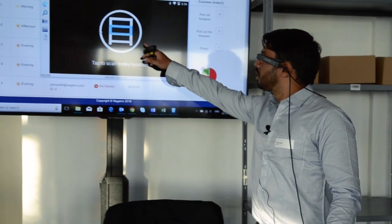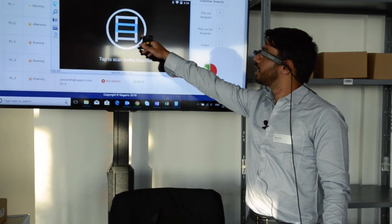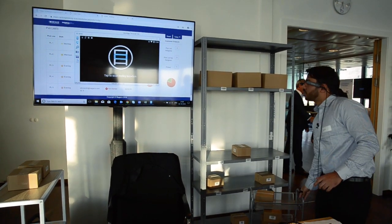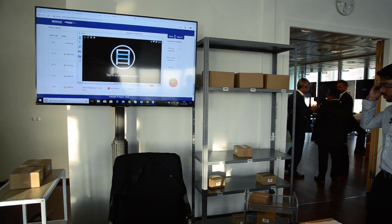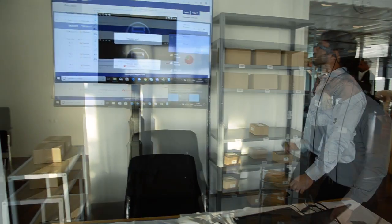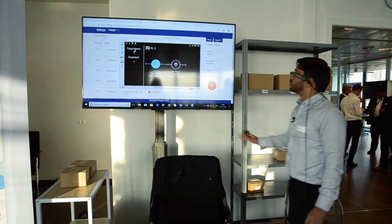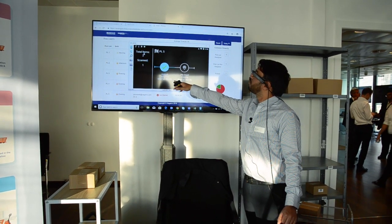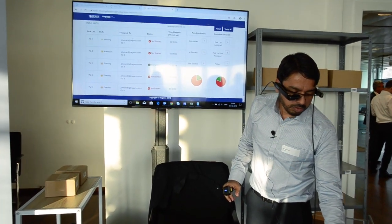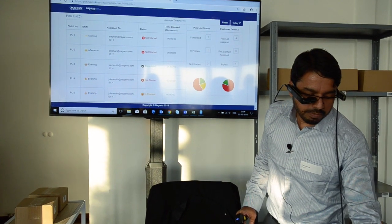The system gives me information that this item needs to be put at the second part of the truck. I put the item in the second part and verify the location. You can see that Pick List 1 and one item has been picked, and this will be updated on the system.